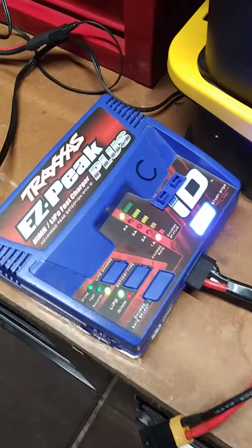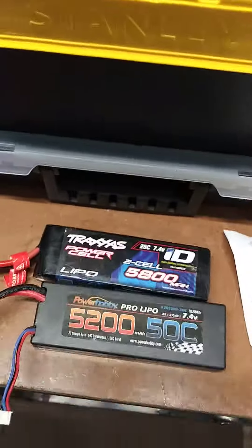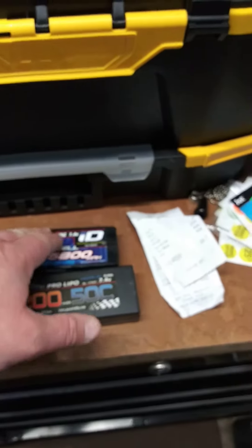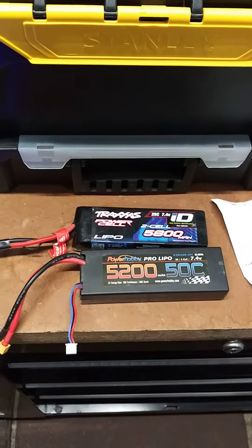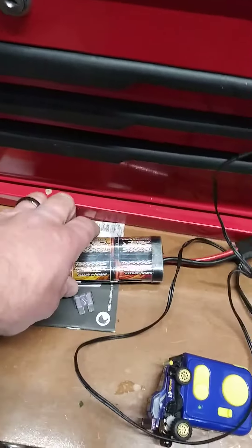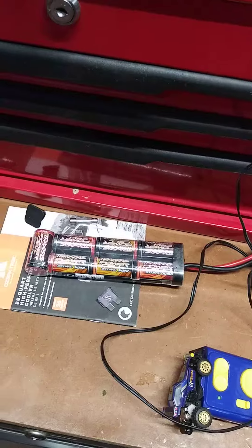Sure enough, the thing's charging — so that's pretty sweet. Otherwise, I went and bought a replacement battery because this one didn't work, and it's not very old, but we'll see if it charges like it's supposed to. I also had this NiMH one that I got with the truck — it would not charge anymore.